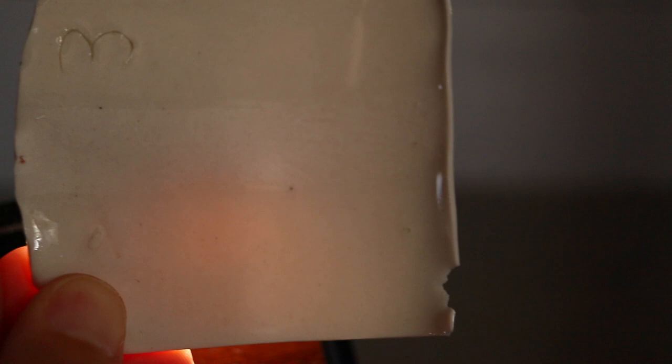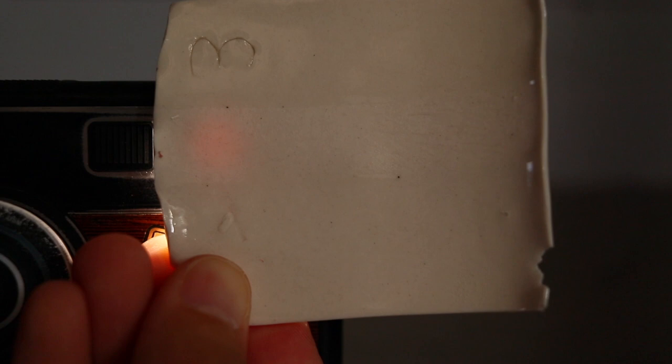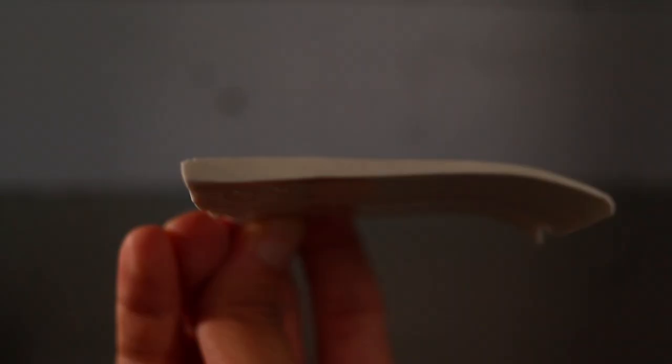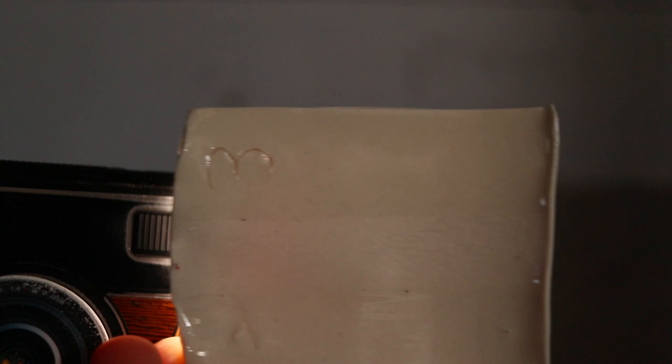Number three: 45% China clay, 25% MinSpar 200, 5% Gerstley Borate, 25% Silica. Not fluxed as much. You get a little bit near the edge, but it dies off pretty quick. You can barely even see it — this is right against the light. MinSpar must not be as powerful a flux as Nepheline syenite. If I'm building a translucent clay recipe, I'm not using MinSpar based on these results. It's still an eighth inch thick but almost zero translucency.